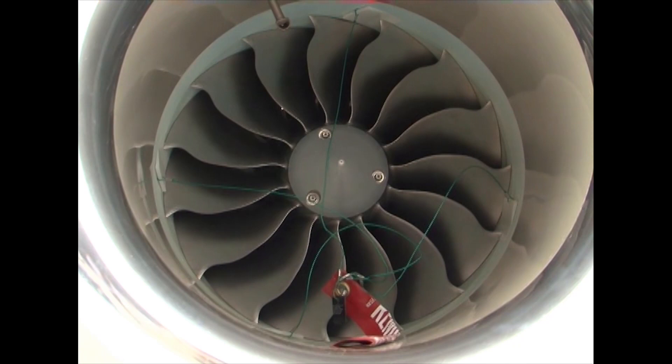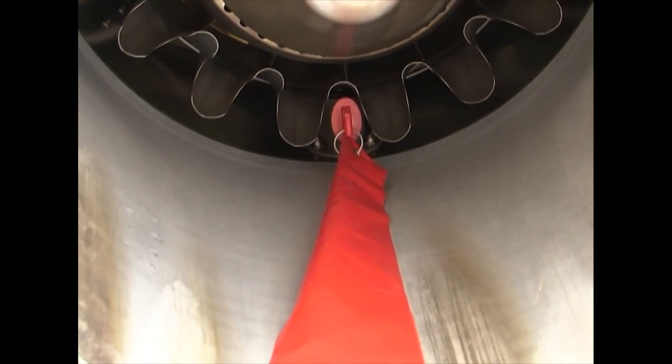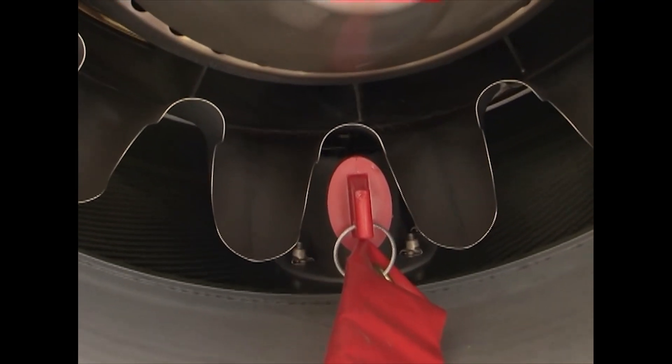Install the fan blade wedges so that they are about 90 degrees apart. Ensure that the flat part of the wedge is facing the inlet abradable liner. Turn the fan into the wedges to help lock it in. Remove the breather tube or install the blanking plug at the breather port and exhaust port. Ensure that it is seated solidly.